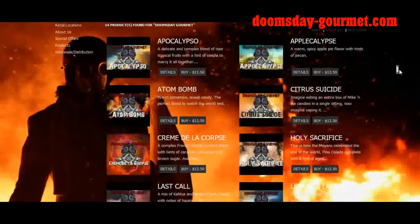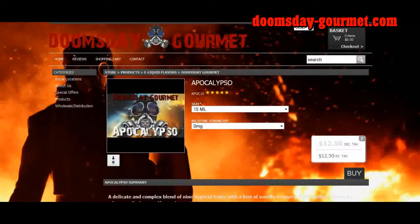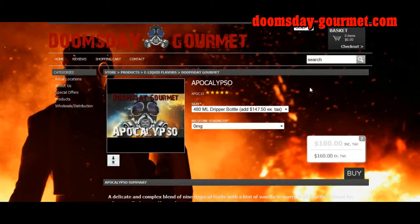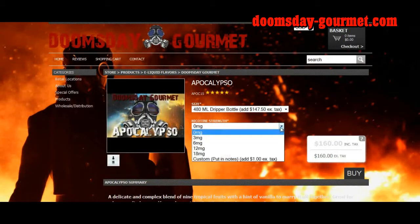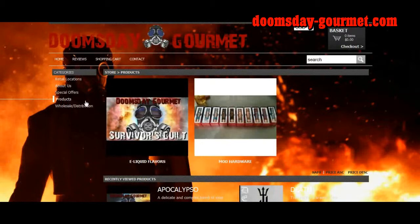Their regular lineup has several different flavors to choose from. Their 15-mil bottle starts out at $12.50, their 30-mil bottle is $23.99, the 120-mil bottle is $60, and they offer a 480-mil dripper bottle for $160 — for when all hell breaks loose. You can get that in nicotine strengths of 0, 3, 6, 12, and 18. However, if you want to customize the nic to, say, 1.5 milligrams, they can do it for an additional dollar. They also offer a dripper's line called the Four Horsemen.